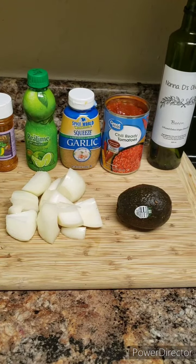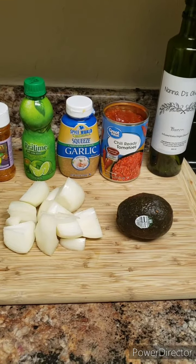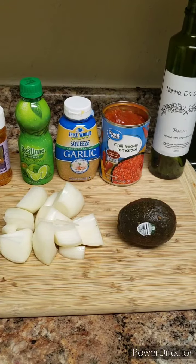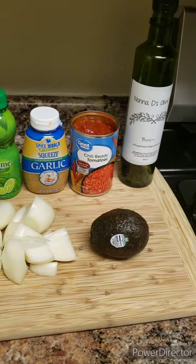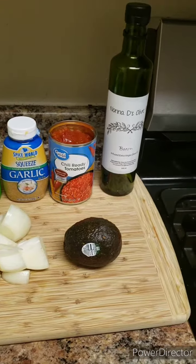Here's the ingredients: Cajun seasoning, lime juice, garlic, chili-ready tomatoes — make sure you drain the can — one onion, one avocado, and the killer: olive oil infused with bacon from Mononides Olive.